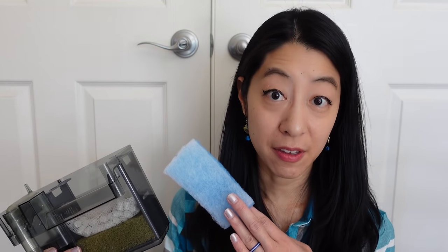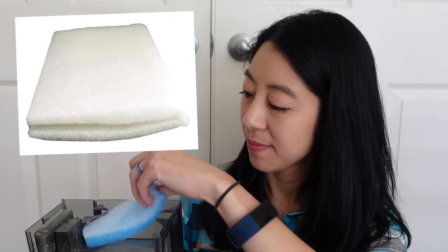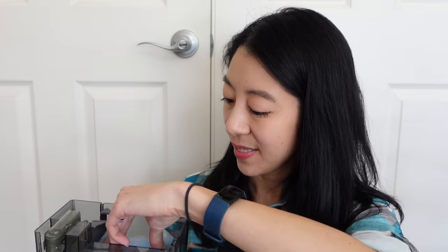While filter floss is really cheap, sometimes I find it easier to buy fine filter pads instead. You just cut it to shape, stuff it on the very top layer, and when it gets clogged up, throw it away and replace it.